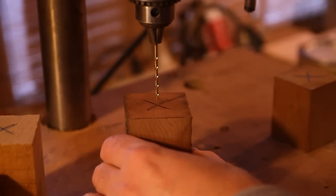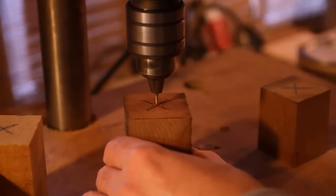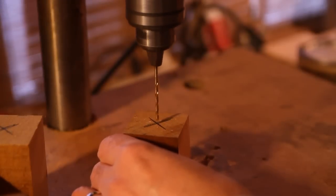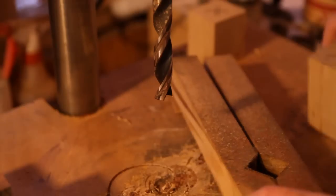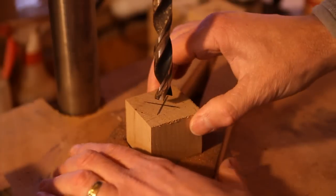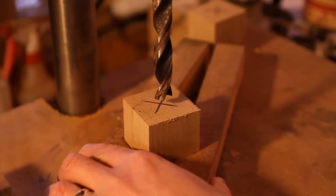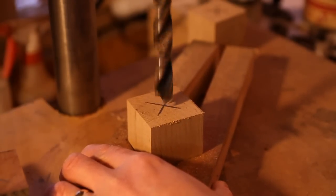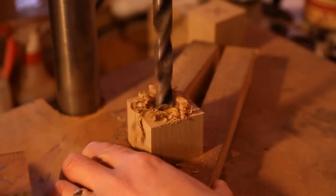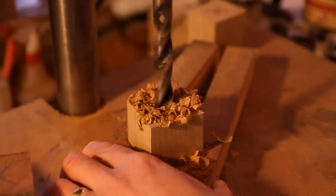I'm just going to drill a small hole down through the center on one end of it — just going to do the same to all of them. Then on the other end, we're going to draw a 5 1/8 inch hole. I made this little jig to hold it up — I actually use it for duck calls, but this will work perfect too. We're just going to drill down maybe halfway. You just don't want to go all the way through.